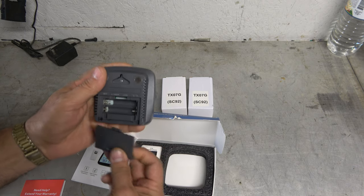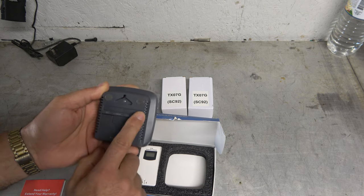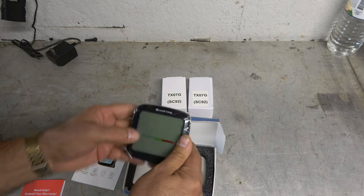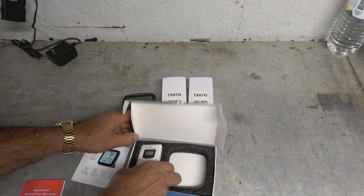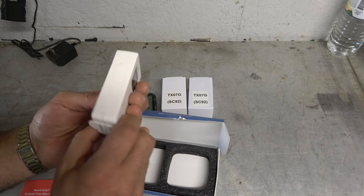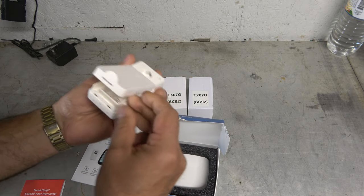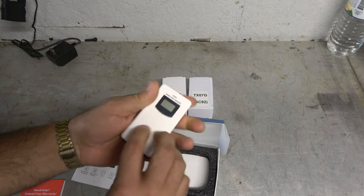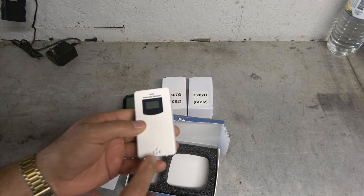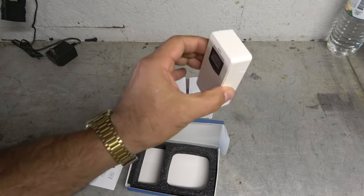It's battery powered — looks like two double A's. There are some controls on the back and a nice color screen on the front. It does come with one sensor, which is also battery powered — another two double A's. You can see the sensor here, and I like the fact that it has little hooks for hanging it up wherever I need it.